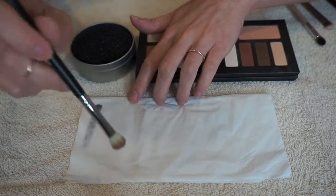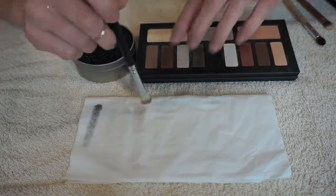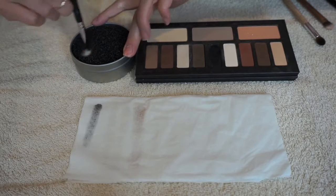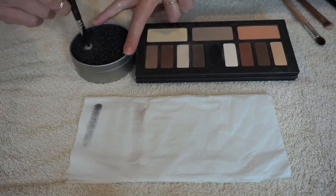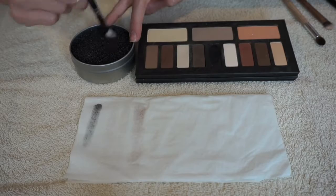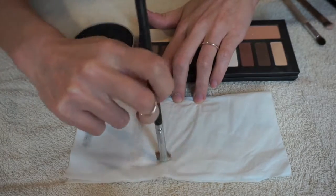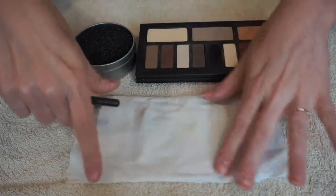As you can see there's some brown color right here. So when I go in and swirl on the Color Switch, and then put it back on the tissue, there's nothing there.